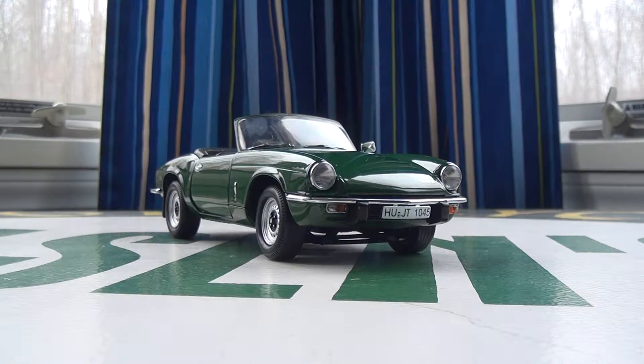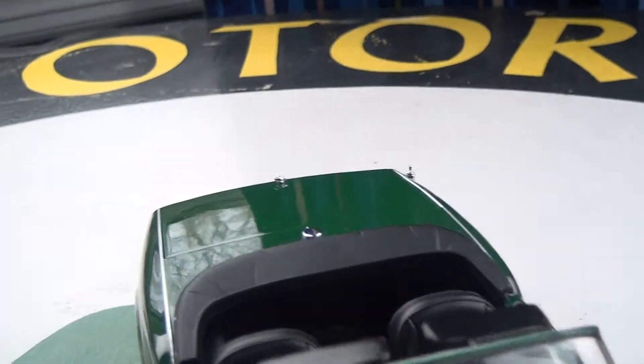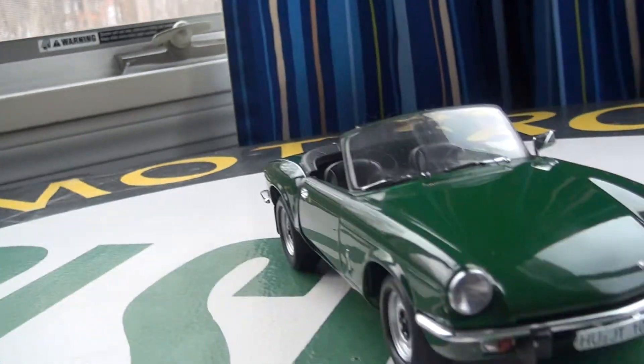How you doing? Today I'm bringing another DieCast review from DieCast Plus. Today we have the 1:18 scale Sunstar 1970 Triumph Spitfire Mark IV. This particular model is in British Racing Green with a black interior. Let's hop right on into the details.